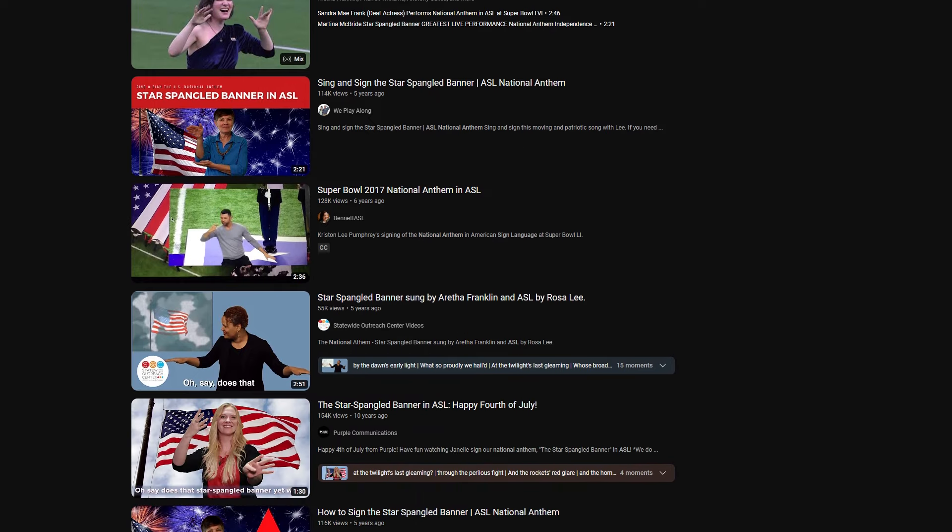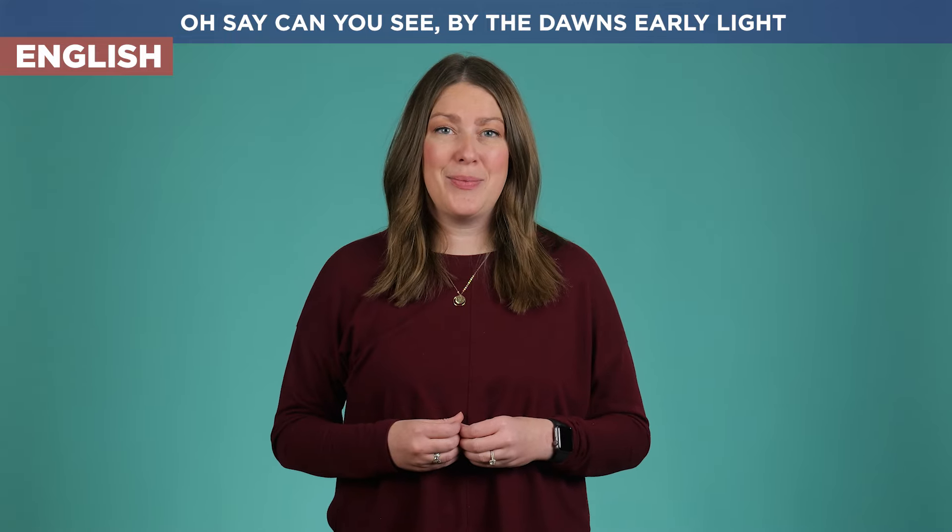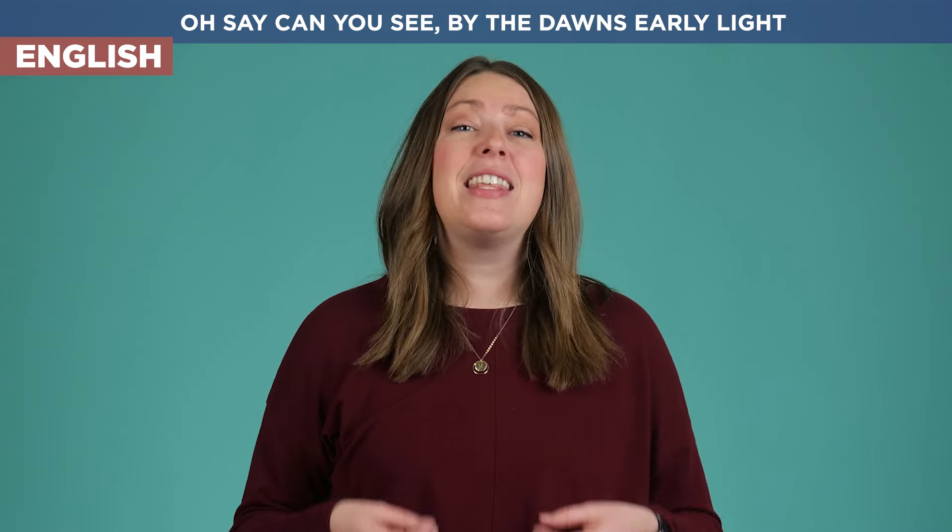If you would like to download my gloss there's a link in the description. Notice I said this is my gloss because it's my interpretation — if you look across the internet you're going to see so many different ways to sign it. Feel free to look at how I'm signing it as well as others; this way you can create your own. All right, are we ready? Here we go.